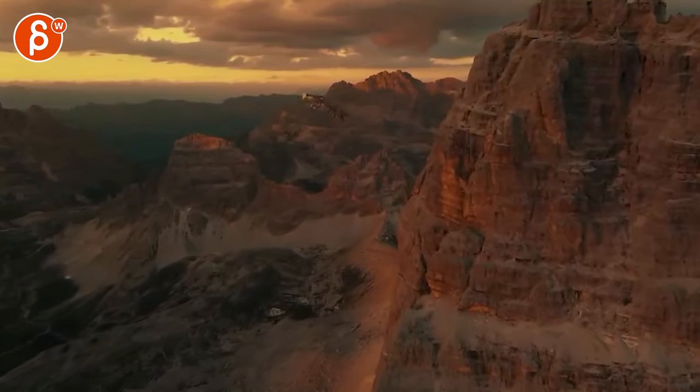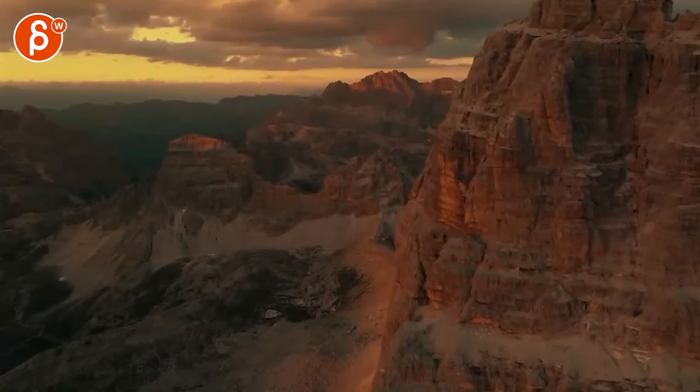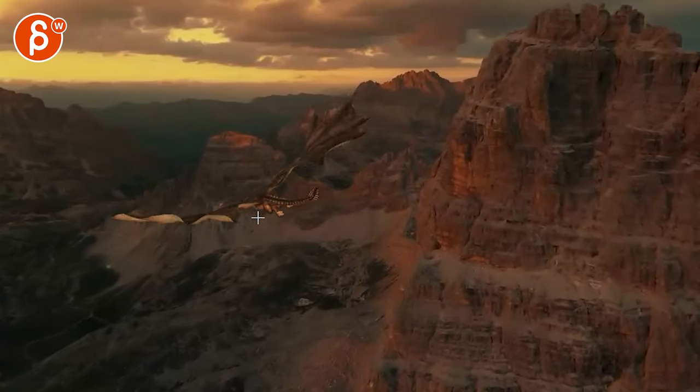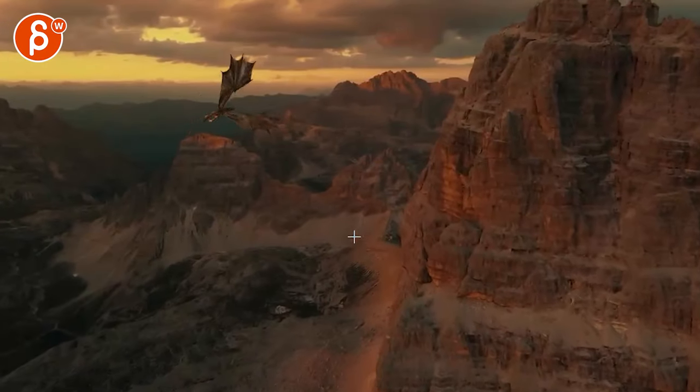We have a live action plate and a dragon integrated with it. So talking about a dinosaur-like dragon shot integrated with a live action plate — my first impression covers a couple of things.